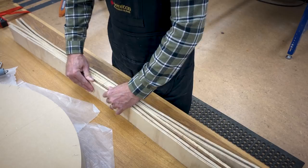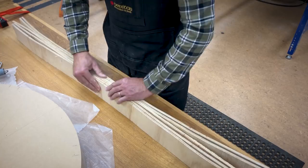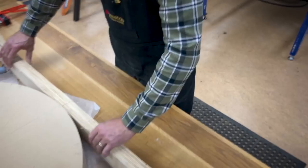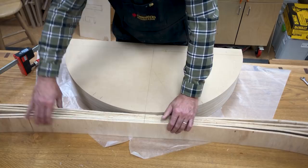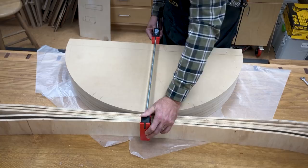Now that I've got everything glued up, I'm going to line up my lines — you can see that glue is starting to tack up nicely. I'm going to line that up with the centerline on my form and clamp it in place. One thing I want to mention: if you get really sloppy with the glue, sometimes I will coat the outer form with some packing tape to make sure you're not getting it stuck to your veneer. So I'm simply clamping this in place.